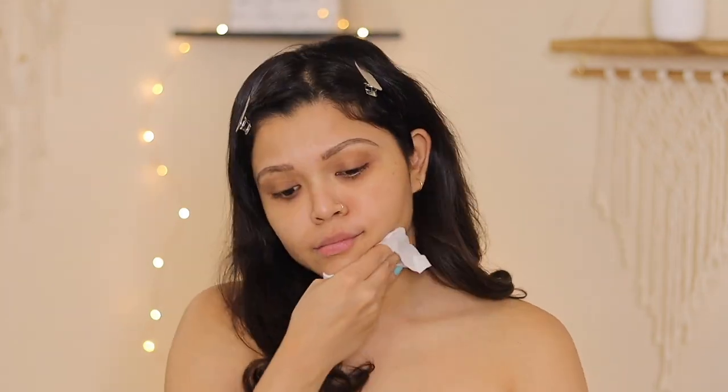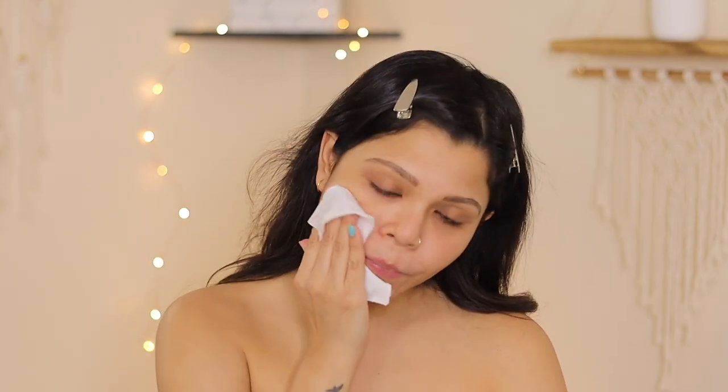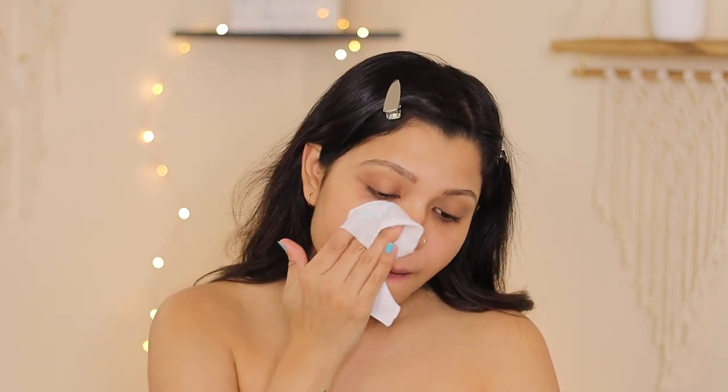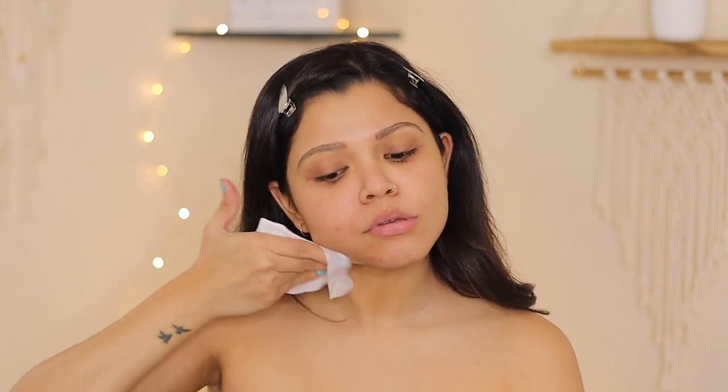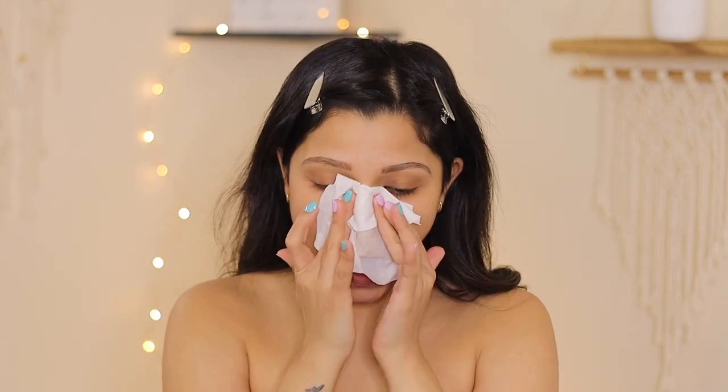Hey guys, welcome back to my channel and my updated face shaving routine. I start by cleansing my skin using a facial wipe, not forgetting my neck.